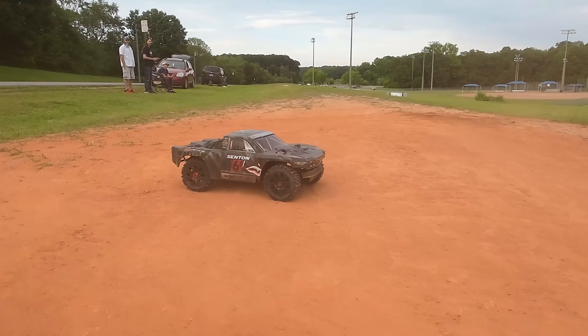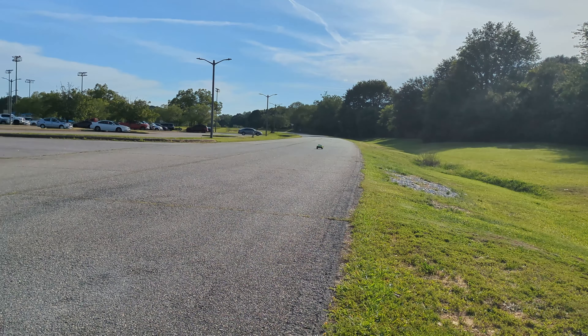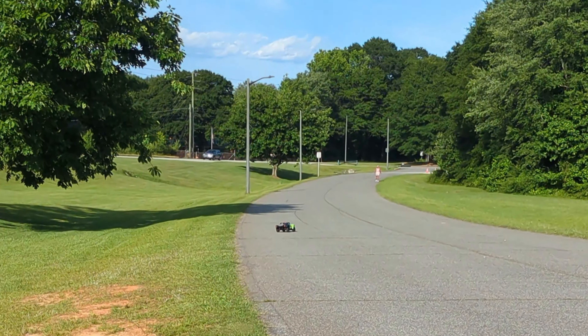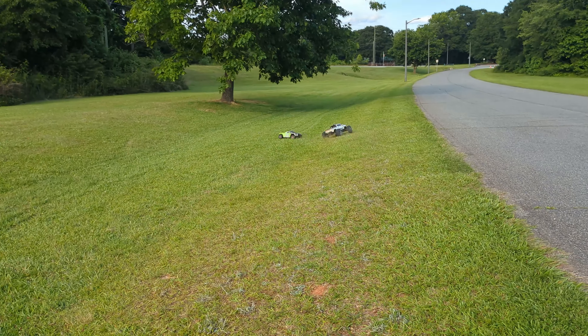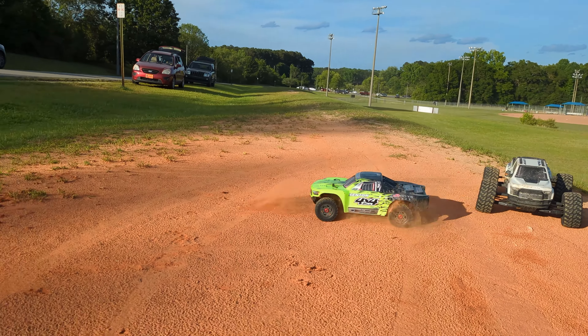In today's video, we race a unicorn. Taddo is here, Adam drives fast, and I make a noise. Today's video is a bit special and an absolute blast. Let's get into it.